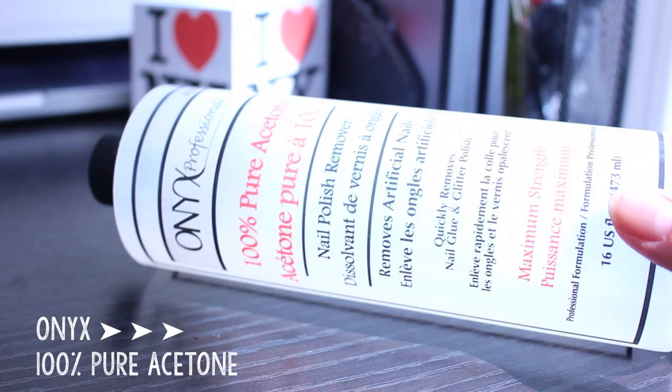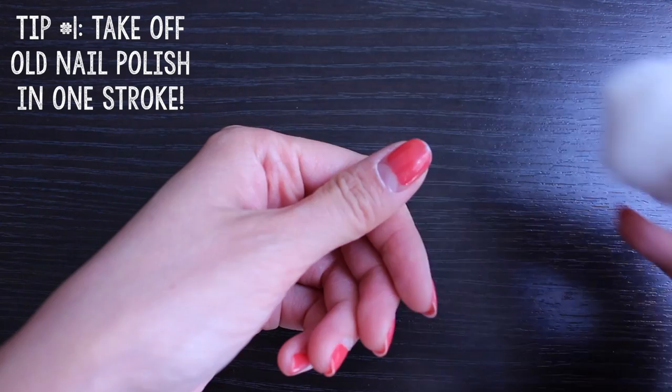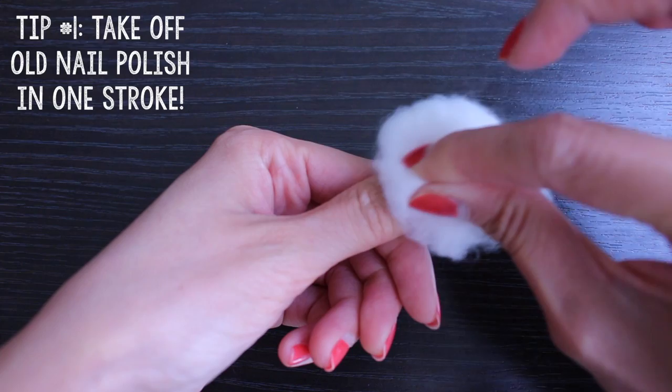Alright, let's get started. First, let's take off any old nail polish with acetone. Using a cotton ball, gently remove nail polish in one stroke and always going away from your cuticle. This prevents the color from bleeding all over your nails. By removing it this way, you'll always have clean nails to work with.